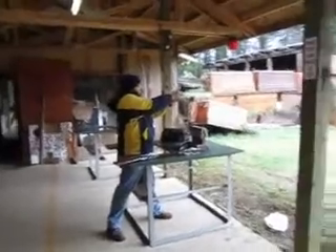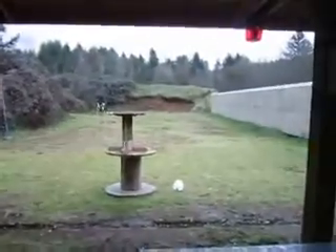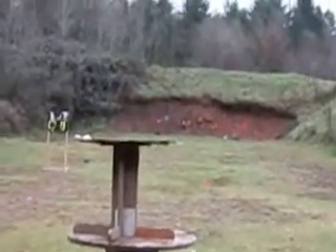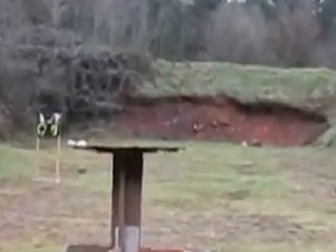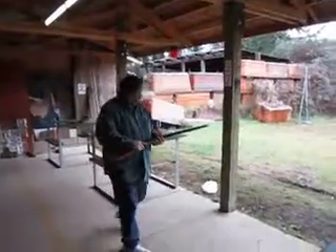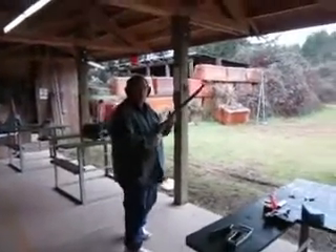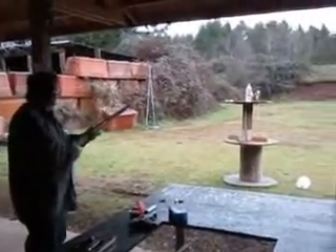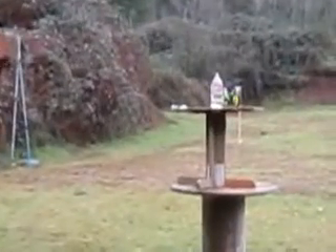Ha-ha! I heard a ding. Two dings. You're doing good, Jeffrey. Thirty-eight and fifty-five Winchester versus water jug at the line of five feet.